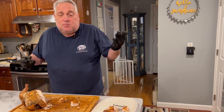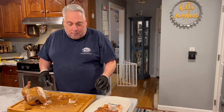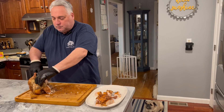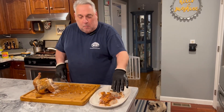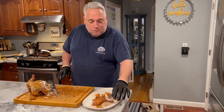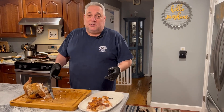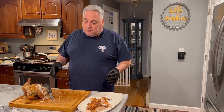Wow — I can taste everything: the rub, the SPG, the smoke. It's so juicy, it's unbelievable. It's my favorite thing on the grill for a quick meal — always has been. With the leftovers it makes a great chicken salad, but I don't think there's going to be anything left. Hope you enjoyed this — let me know what you think in the comments, and if you make one, let me know. Until next time, thank you.